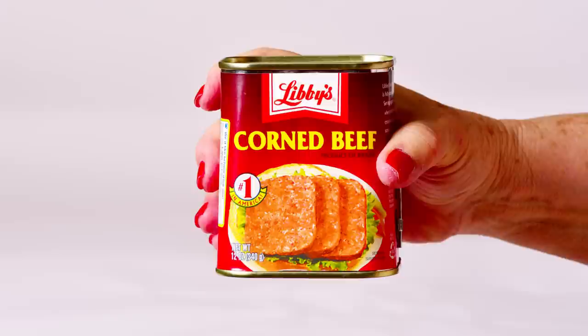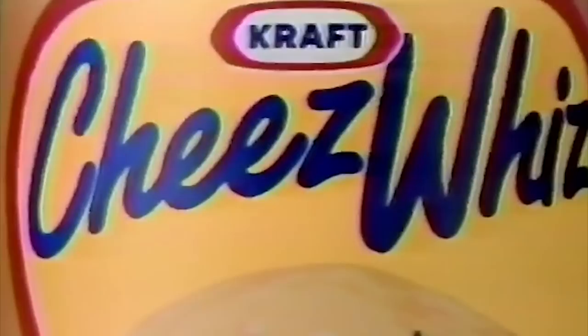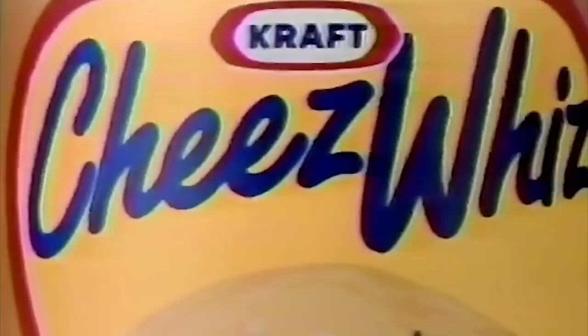It's probably fair to say then that corned beef isn't for everyone. But hey, that's true for a lot of other things that people enjoy eating. After all, Cheez Whiz exists for a reason. The best you can do is make changes to your diet based on what you do or don't want to put into your bodies. Or you can just keep chowing down on that corned beef without worrying too much about what's inside it. Who are we to judge?